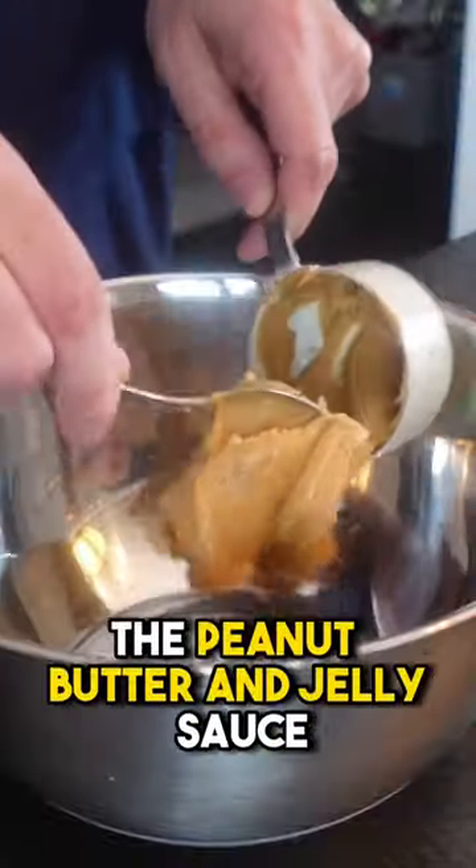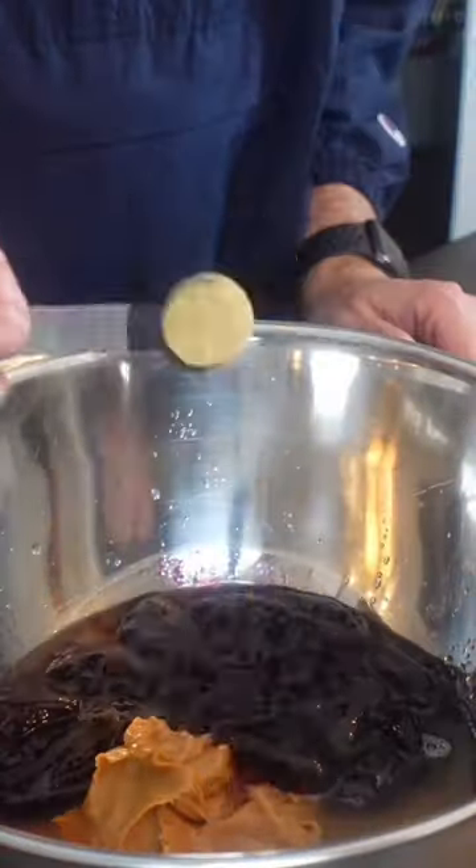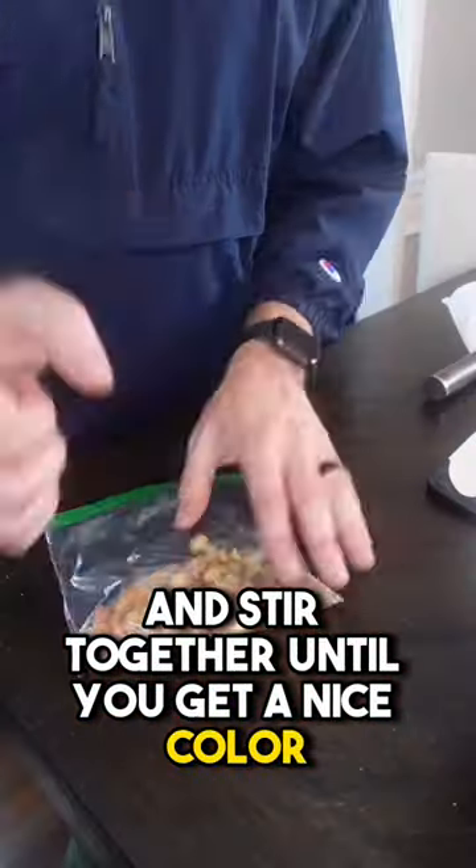Now the moment we've all been waiting for — the peanut butter and jelly sauce. A couple cups of peanut butter, lime juice, jelly, apple cider vinegar, then some sriracha just for a little bit of heat. Add some honey and stir together until you get a nice color.